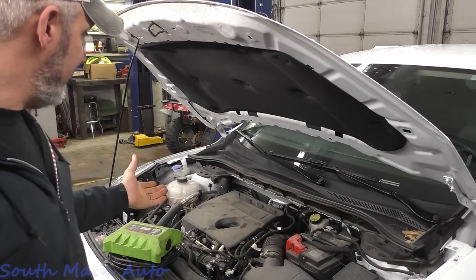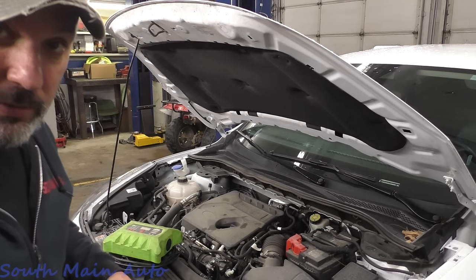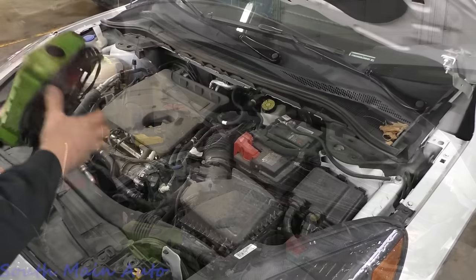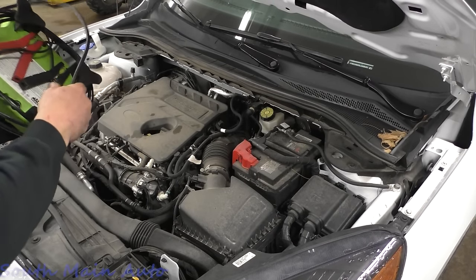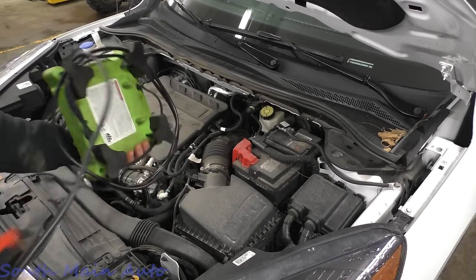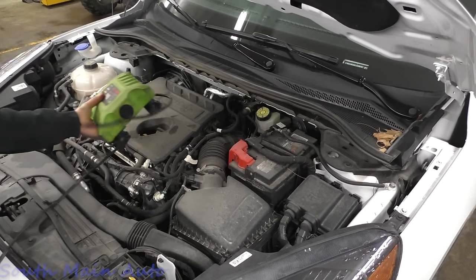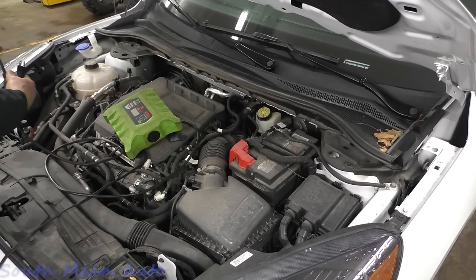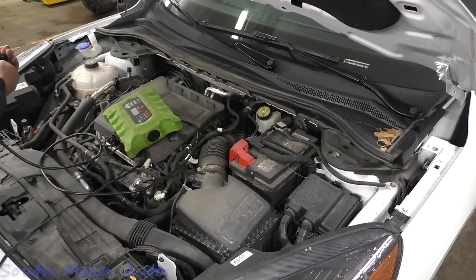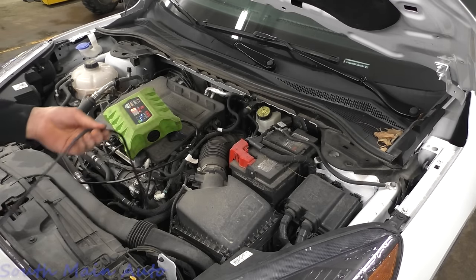I've never worked on one of these — at least this model. So I thought, let's bring the YouTube people along and see what we can figure out. First and foremost, we're going to have to leave the key on. I believe one problem is causing all the codes. I believe we're going to find either a wiring issue at the canister vent valve, or simply a bad vent valve.